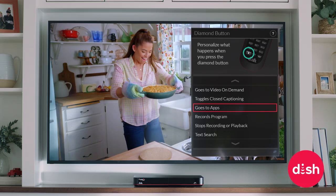Let's see if you can make tonight's meal. Worth a try. Watch Girl Meets Farm Sunday mornings at 11 on Food Network.